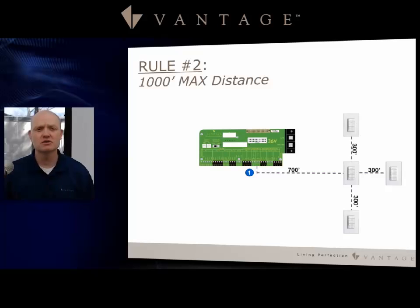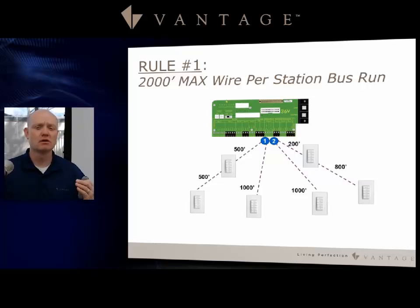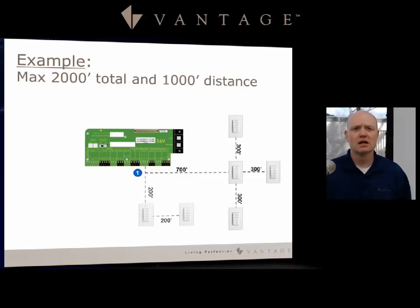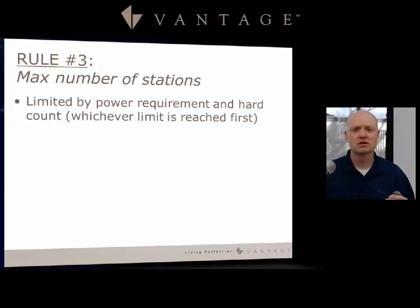Rule two is 1,000 foot maximum distance. Notice the difference from rule one: the examples show the longest run being 1,000 feet — I didn't go 2,000 feet, or 1,500 on one and 500 on the other, because of rule two. I can star out at 700 feet and go 300 in different directions as long as I don't exceed the 1,000 foot distance. In this example, my total is only up to 1,600 of the 2,000, giving me the ability to add another run of up to 400 feet, keeping me within both rules.